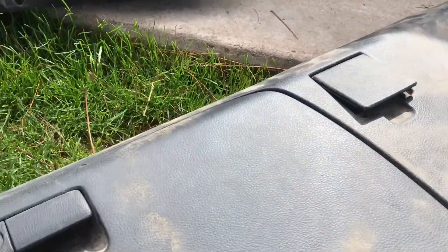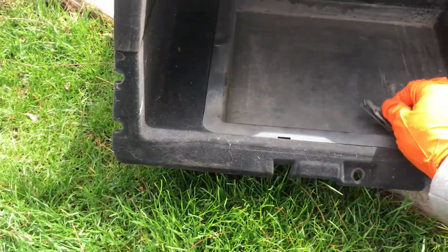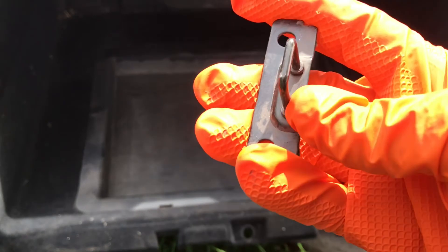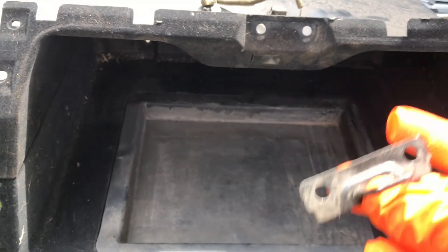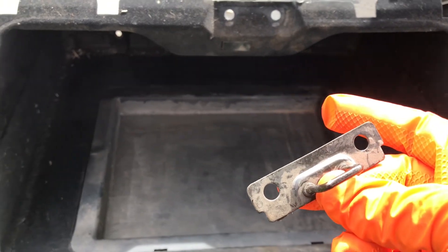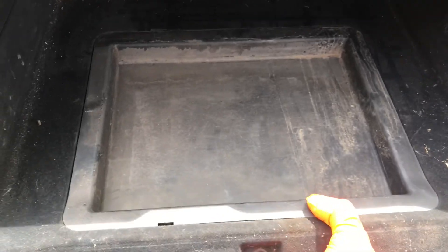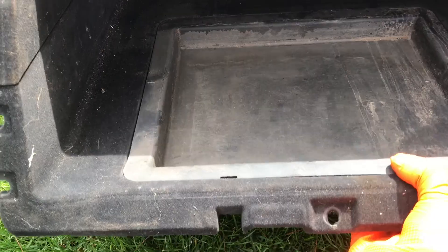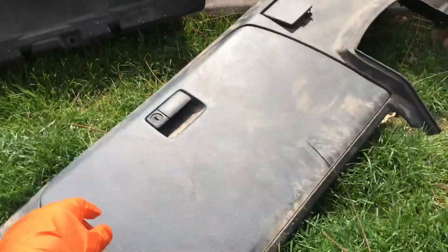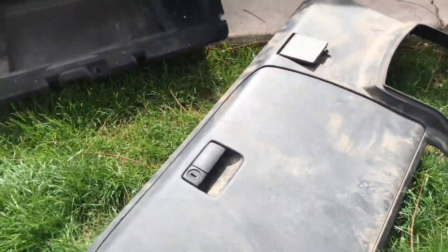So this is what you're gonna need: the glove box obviously, this little locking pin mechanism with the bolts — make sure you grab the bolts too, very important — the little secret cover that pops in and out, and the door. I just took the whole panel because it was easier to take off.